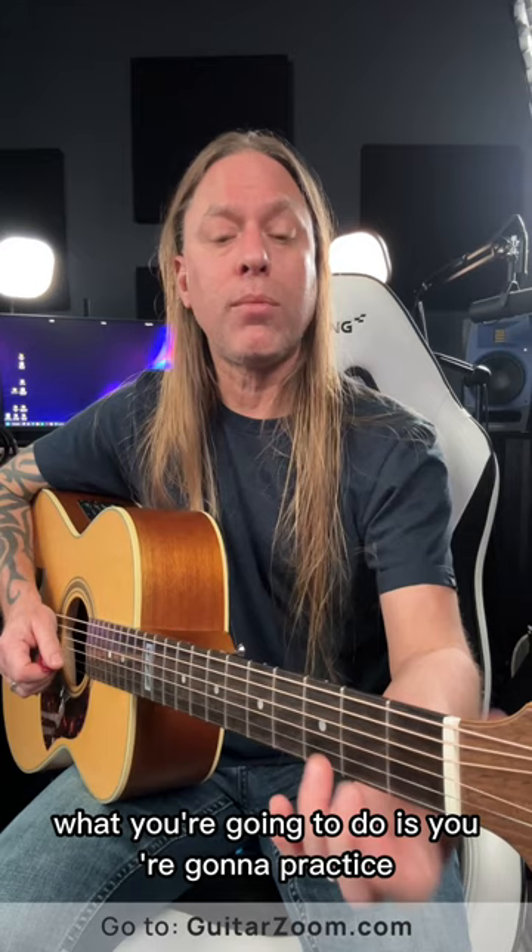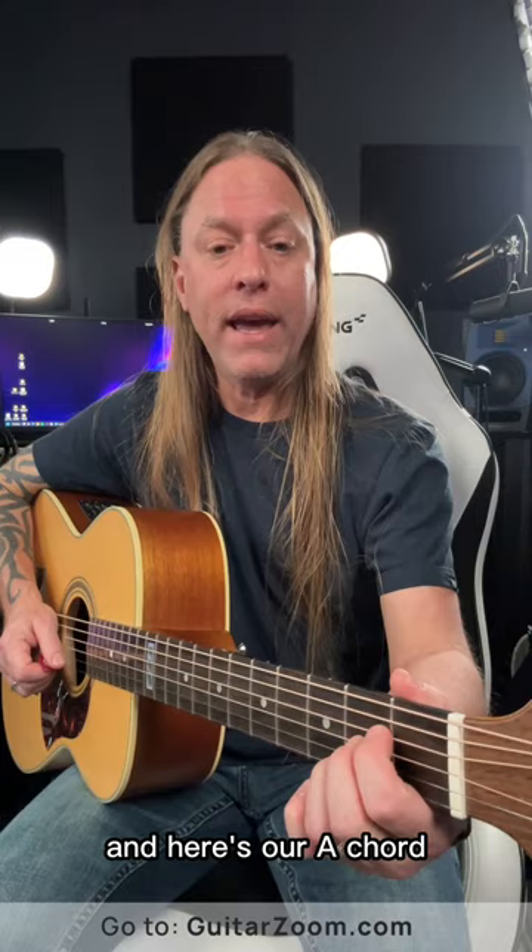What you're going to do is practice moving between chords — let's say we want to go from D to A. Here's our D chord, and here's our A chord.